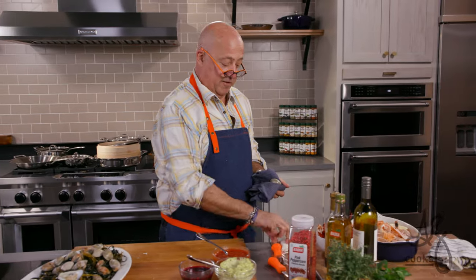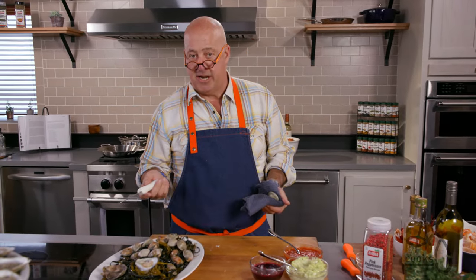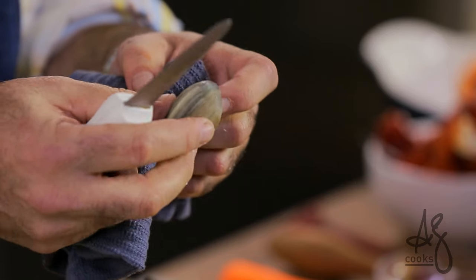Never open a clam with an oyster knife. Open a clam with a clam knife. Never open a clam with a paring knife. I've seen people do it and they just hurt themselves every single time.